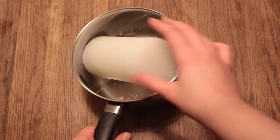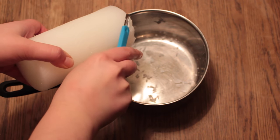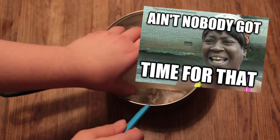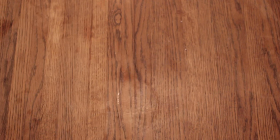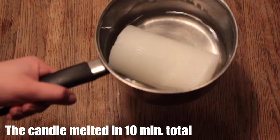Now take your candle and then place it in the pot. You could carve or grate the candle but it will take a long time, so just put it in the pot. Then place it over the stove at the lowest heat and you will see it starting to melt.